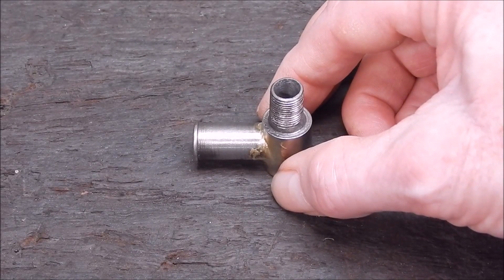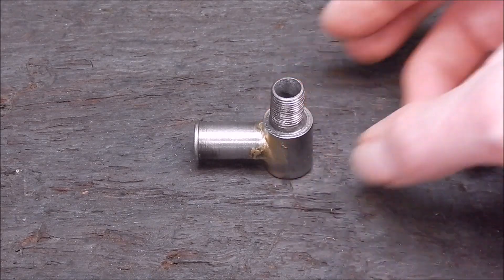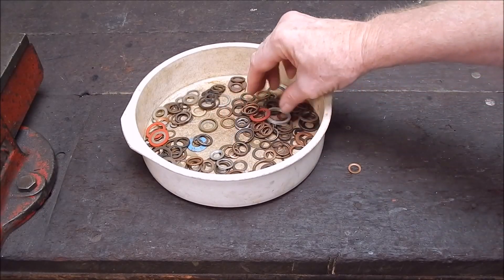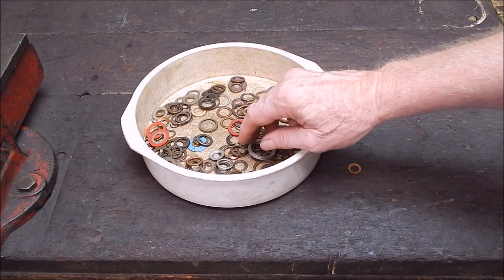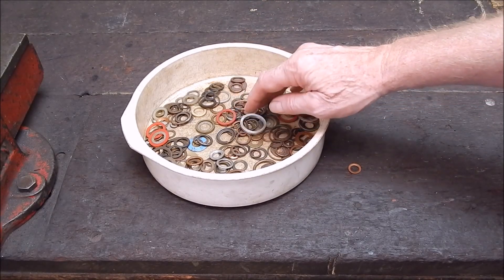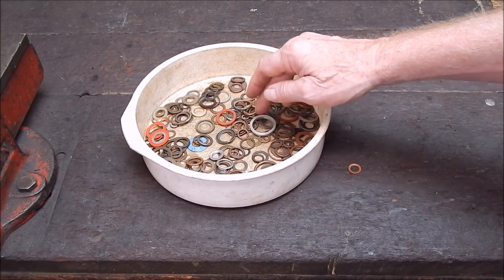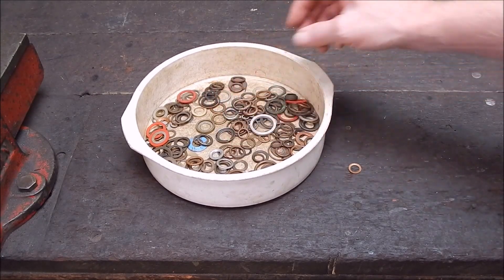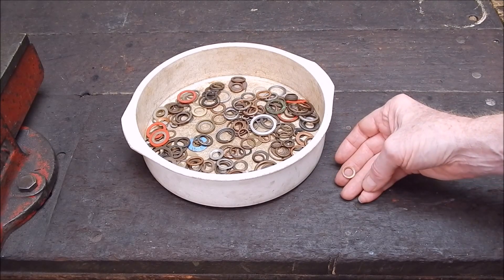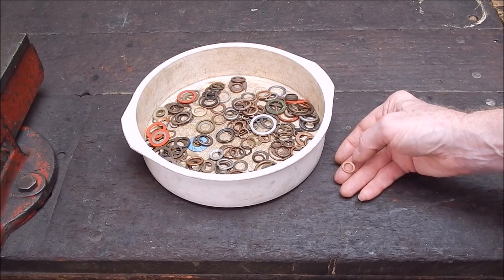We'll look at our washer sealing washer collection to see what we've got. Here's my copper and aluminium compression rings. I've got some synthetic ones in another drawer, but I want to use copper because you certainly need heat resistance with the vacuum pump, so we don't want to use that type of thing. Going through, there are several of the right outside diameter, but the inside diameter is too small, so we have to machine that out.